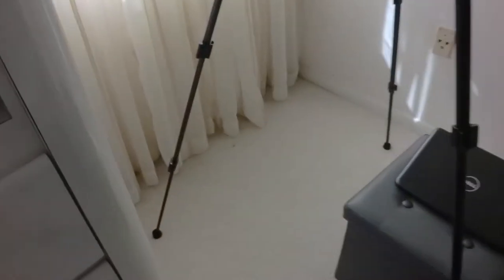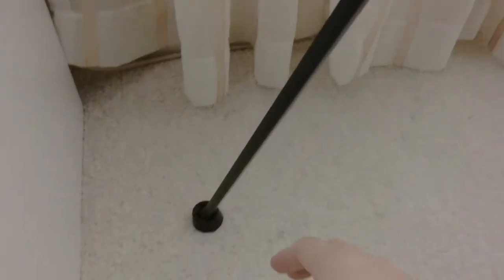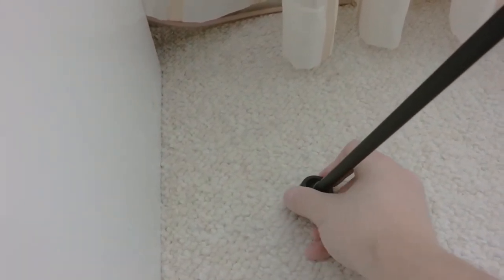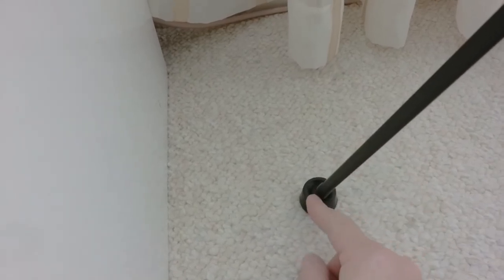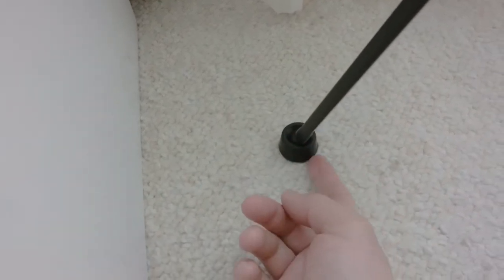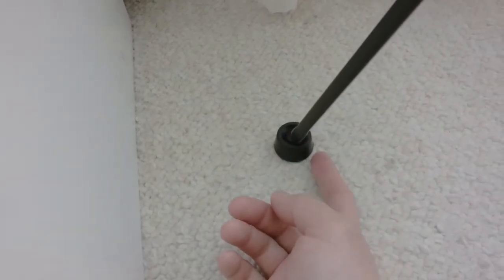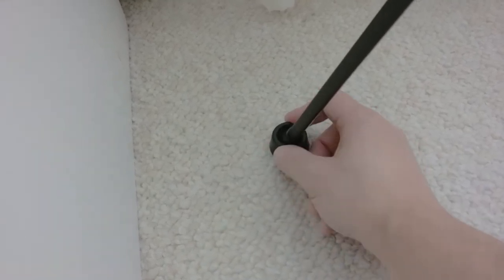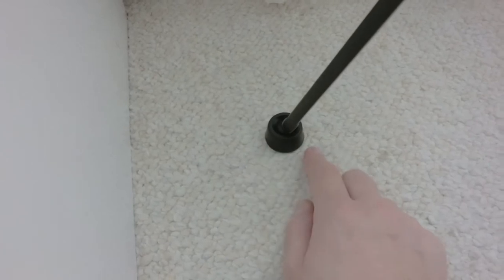One other thing I wanted to mention is that the feet here have these articulating flat feet so that they can be moved with a ball joint. I like the fact that it's got this nice adjustable flat portion. The ball joint will contour itself to the ground so you have a nice level footing. And that's what you have on all three feet of the tripod.